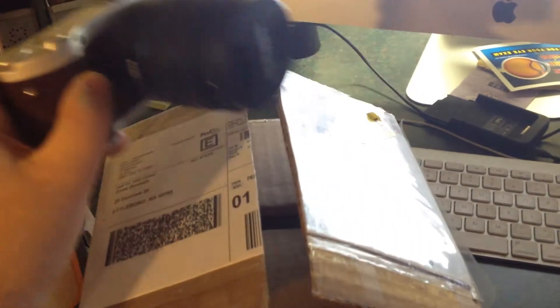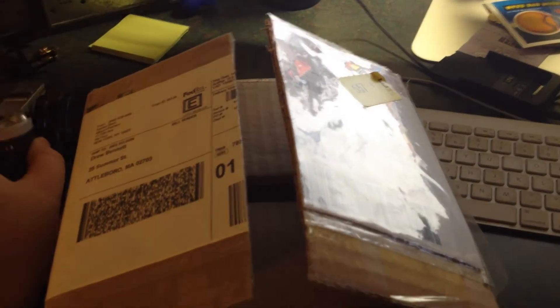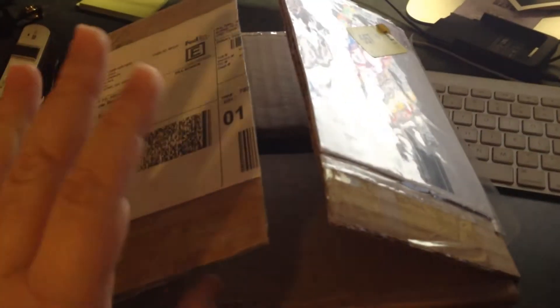I also get some additional equipment, and it's inside this box. I've just cut it open. I have not opened it — I don't know what is inside. Let's open it up and see what else is in here.